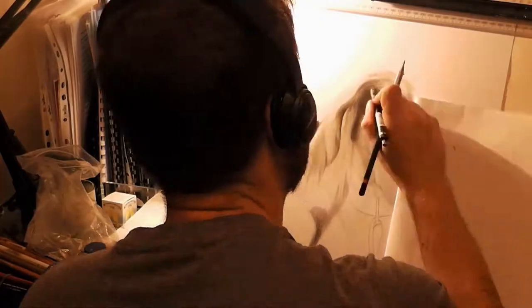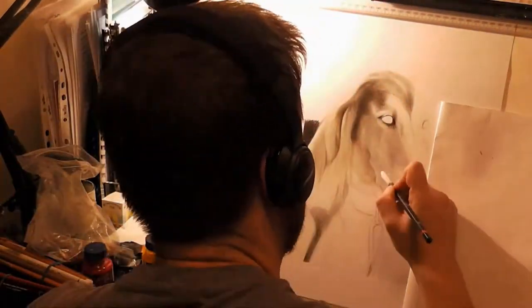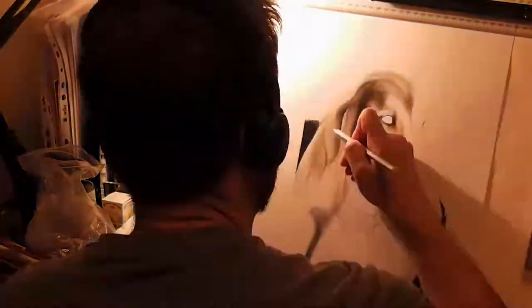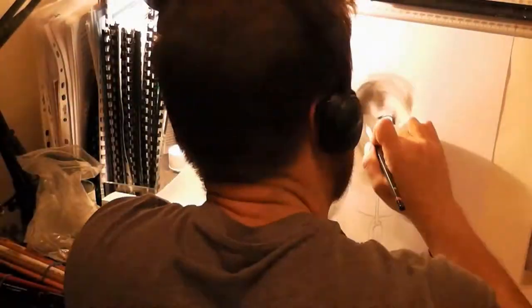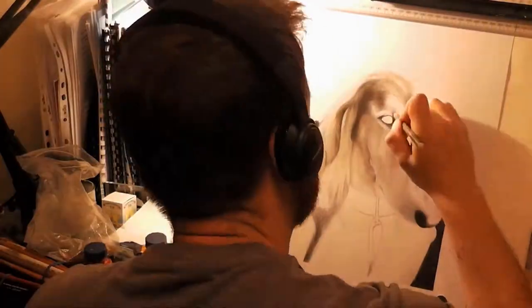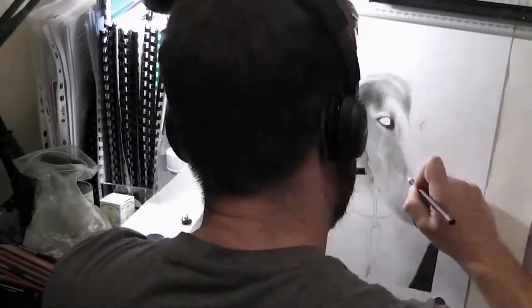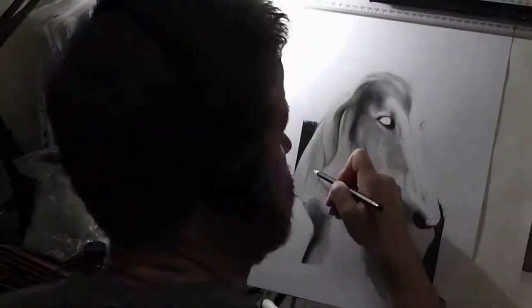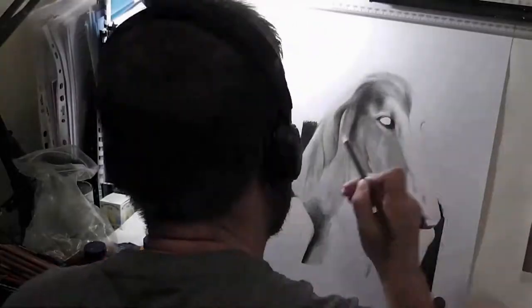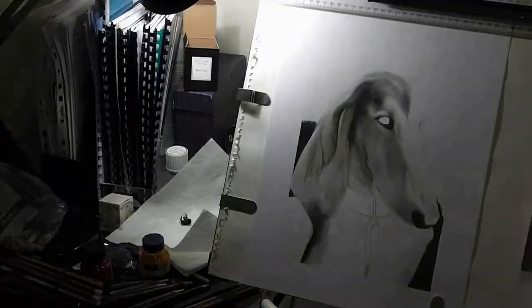This is Oz the Saluki dog, who looks very regal, and it took over 30 hours to do. The reason is because these drawings are very labor intensive where animals are concerned — drawing the fur takes an awfully long time. You have to get it accurate; it's all the individual strokes of the pencil to get the fur and the layers that you have to do.